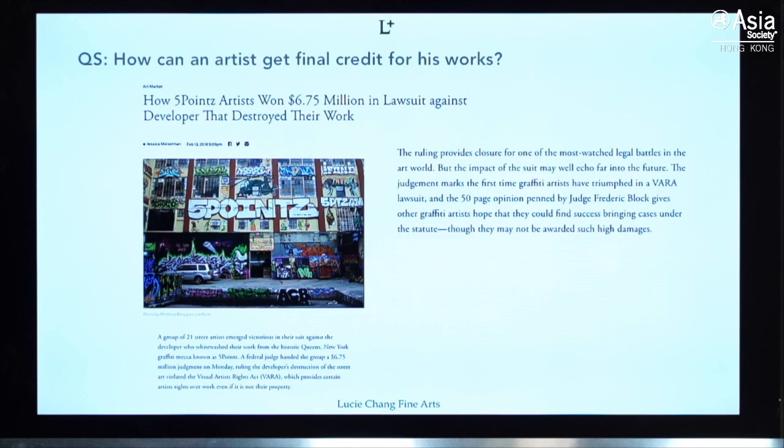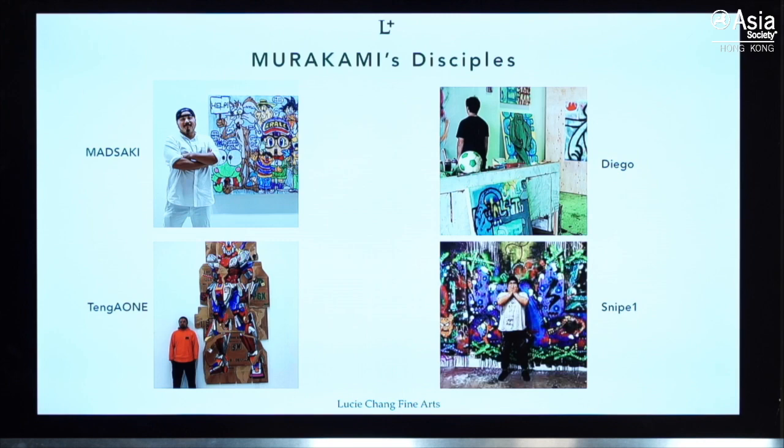Now slowly they're getting more credits. For example, Banksy and even Basquiat — he was a graffiti artist at the beginning. Now we focus on the young artists, the disciples: Masaaki, Diego, Tango One, and Snipe One. These four artists have been with Murakami for recent years, and Murakami has been pushing them and bringing them to his various shows.